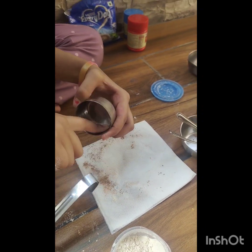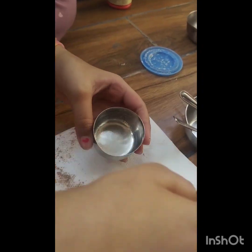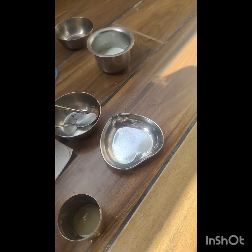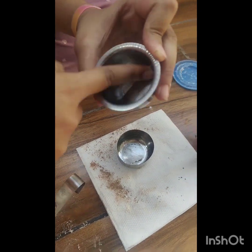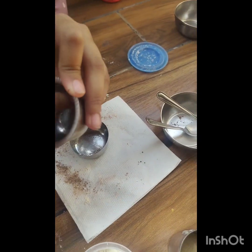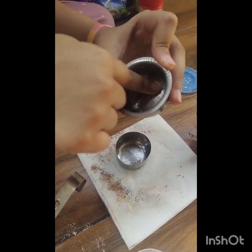I will grease the container with butter or ghee — you can also add butter paper. I will do the same for the other container as well. This prevents the cake from sticking inside the container.